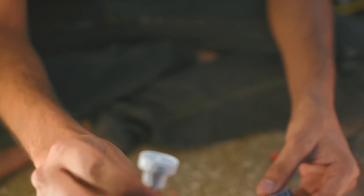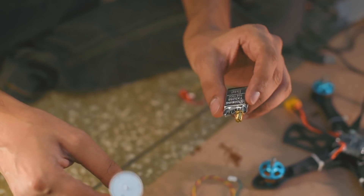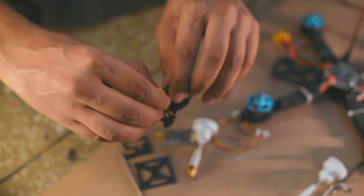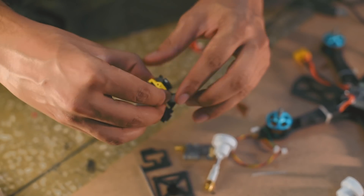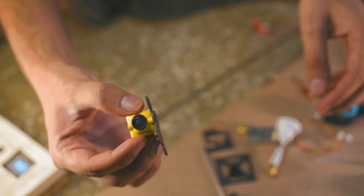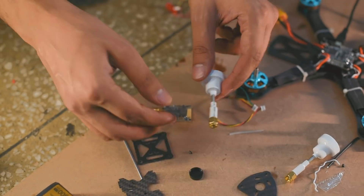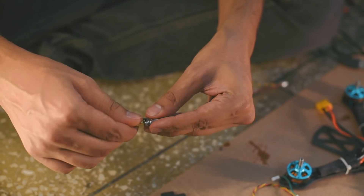So, antenna and video transmitter — this is the camera we'll be using, and this video feed will be transmitted through this to our FPV goggles that we'll be using. We don't have the goggles yet.